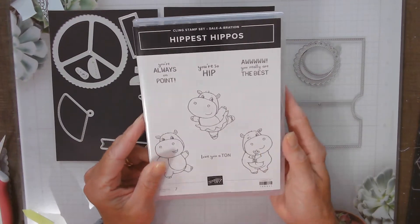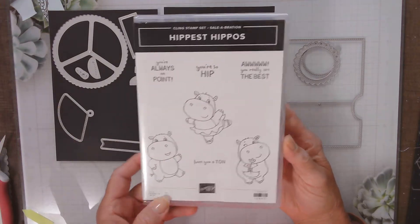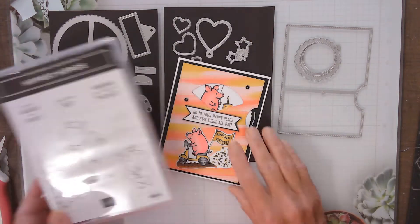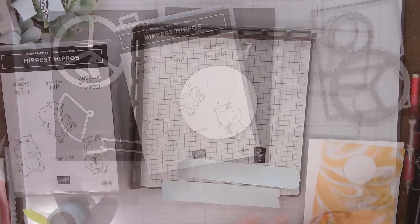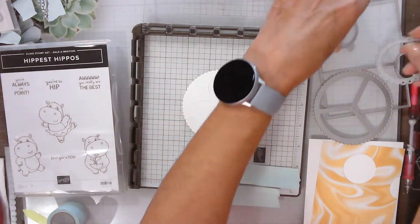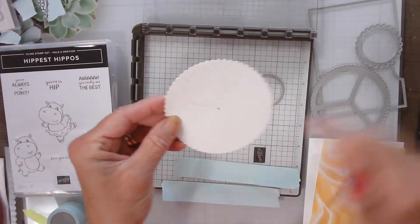I'm going to be using for this card a set that was free with Sailabration this time. And rather than using the little domed-looking cut out piece, I'm going to use the circles — the one that just turns. Instead of the little windshield wiper-looking thing, I'm going to use the circles. And that decorative piece on the outside is the overlays.